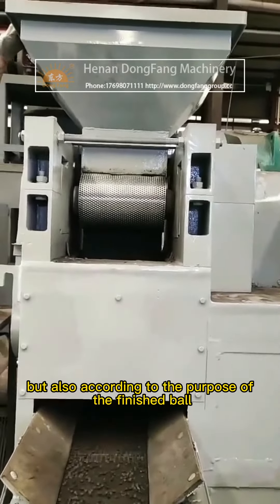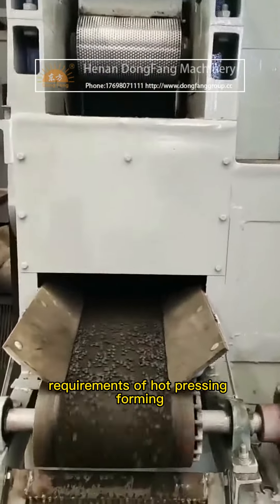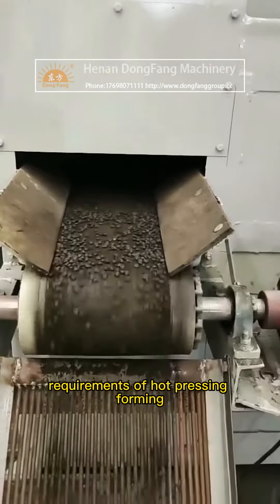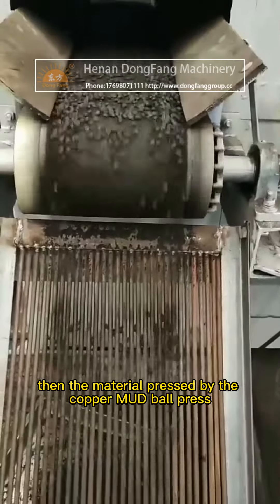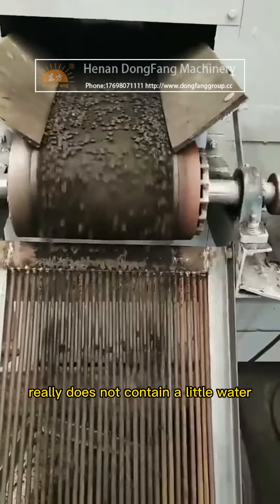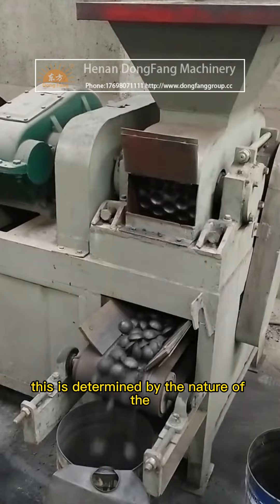This not only allows no-binder direct cold pressing forming, but also supports hot pressing forming according to the requirements of the finished ball. So does the material pressed by the copper mud ball press really contain no water at all? The answer is yes.